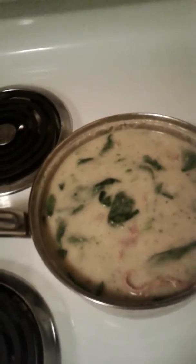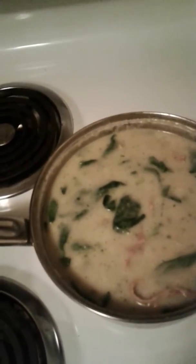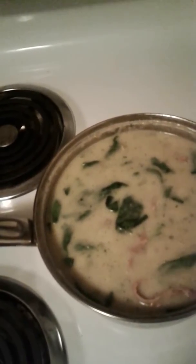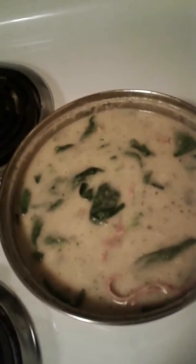We have chopped up fresh potatoes, and we also have two different types of broccoli — full stocks of broccoli and broccoli cut in half. We also have fresh garlic, spinach, salt, pepper, a dash of hot sauce. I've also fried up some turkey bacon, chopped that up and added it in here for flavor.